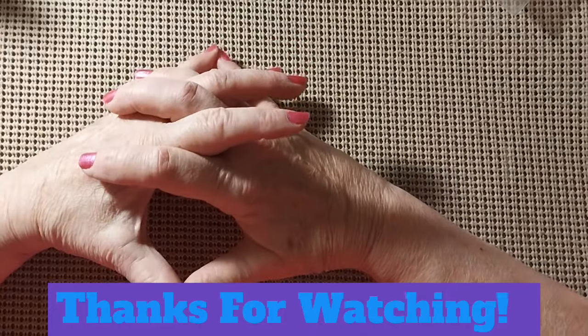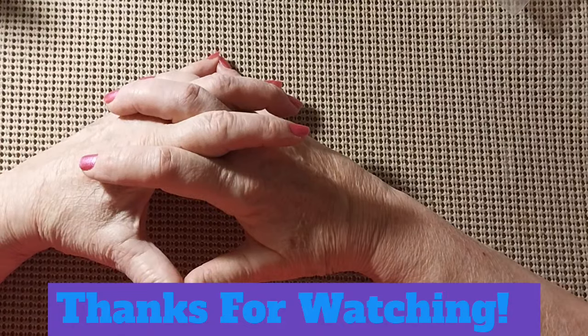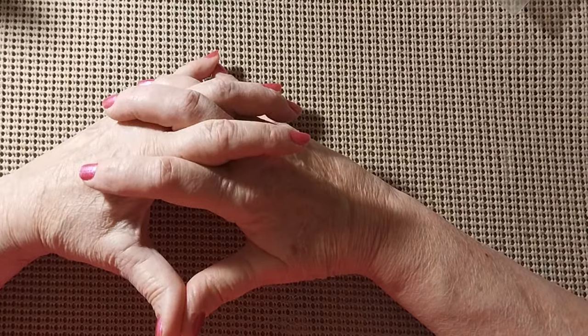Thank you for joining me today. If you like this video, please give it a thumbs up. Don't forget to subscribe, and please hit the bell — that way you'll know when my next video comes out. Stay safe, stay healthy. We'll see you next time. God bless. Bye-bye.